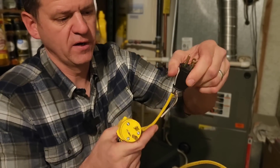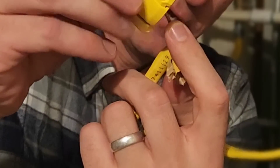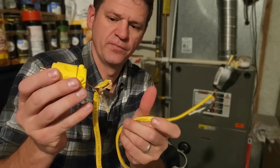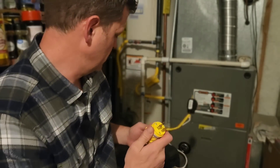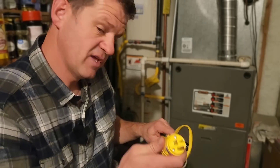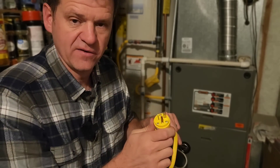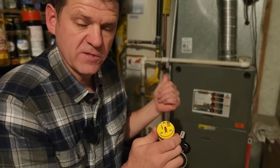One other thing that an HVAC guy on another YouTube channel mentioned: make yourself a custom plug where you have the ground connected on both sides, but don't connect the hot or the neutral — only have the grounds connected. You can plug this into one of the outlets on your generator and then plug the other end into the outlet on your house, and that'll establish a better ground connection that your furnace may be looking for.